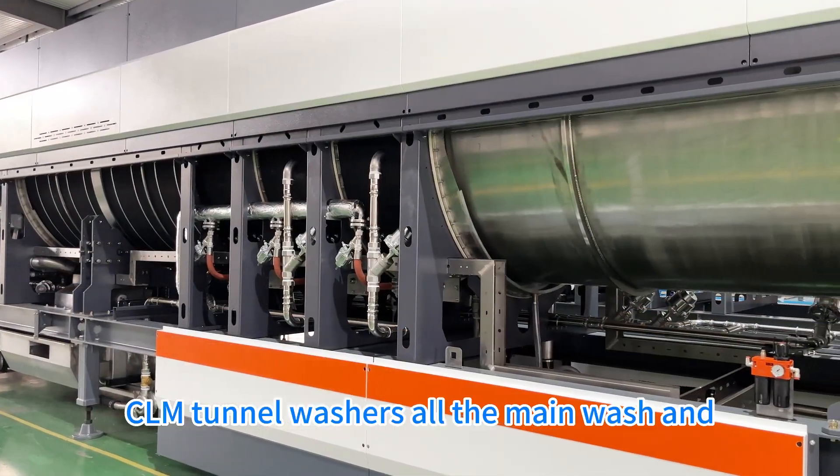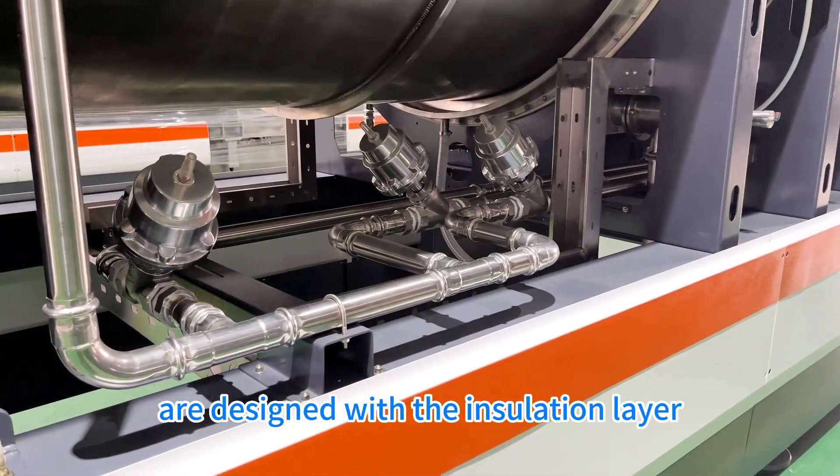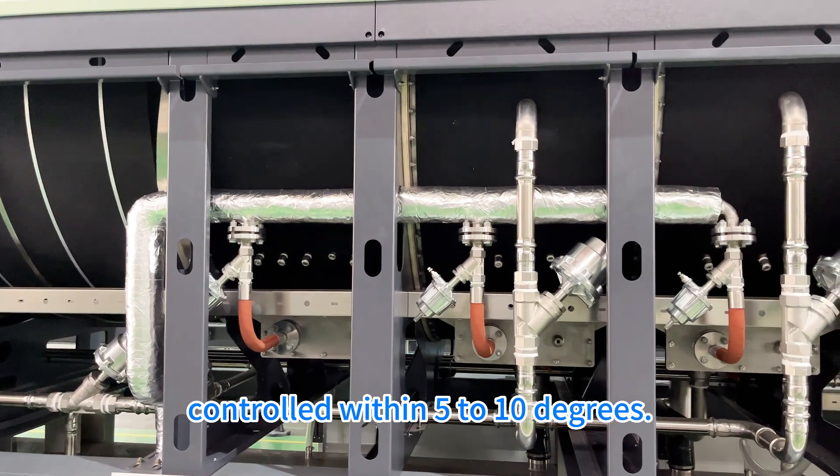CLM turner washers — all the main wash and neutralization chambers are designed with an insulation layer. The temperature difference between the first and last chamber is controlled within five to ten degrees.